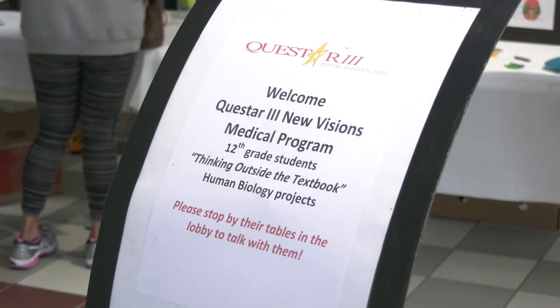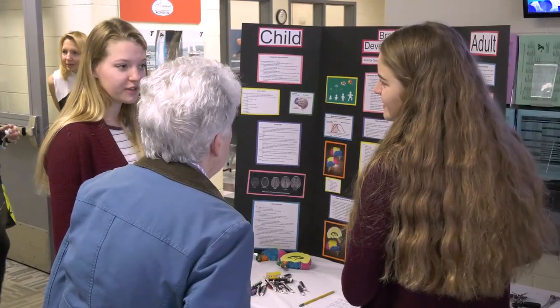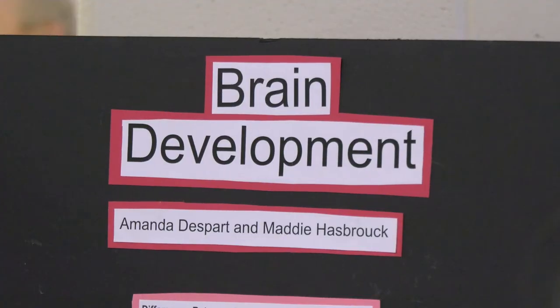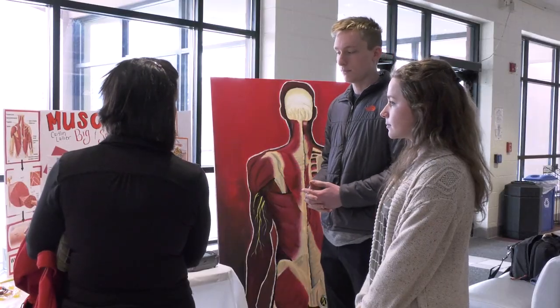They're presenting their projects that are about human anatomy, physiology, and medicine. Some of the topics are how the brain works, what to do about concussions, how muscles work — topics that would be interesting to people who are worried about health, nutrition, fitness, so people who come to the Y.